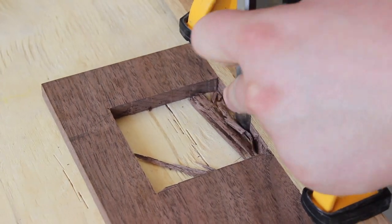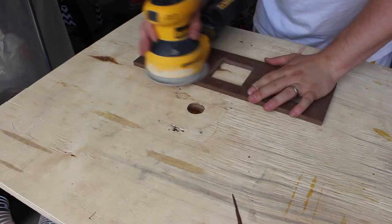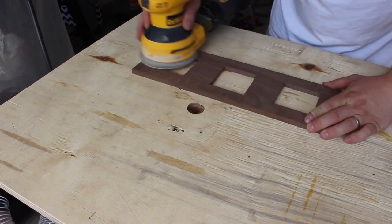It's tough to be perfectly accurate with the jigsaw, so I'm cleaning everything up with a straight edge and a chisel. And then sanding — lots of sanding.